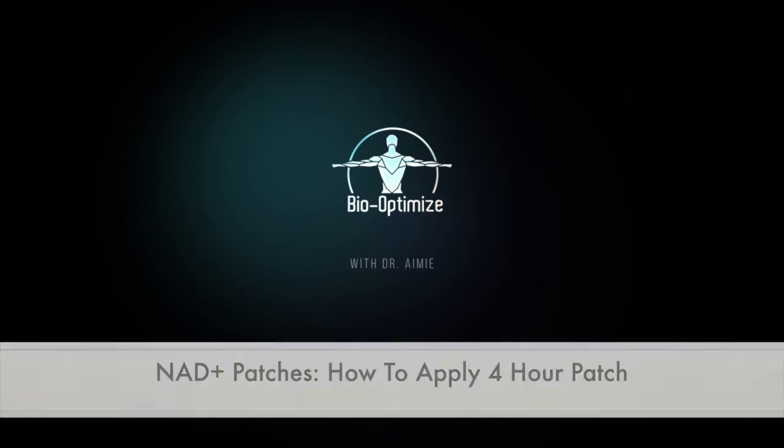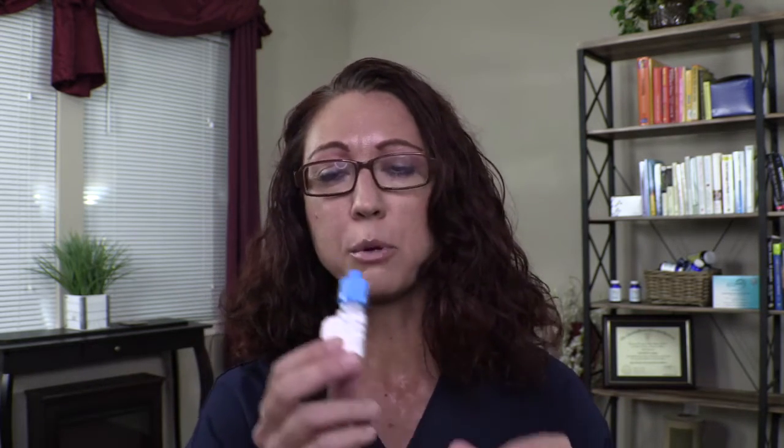I am going to walk you through how to use a four-hour patch from Archway. This is the patch that you will use for either 400 milligram or 800 milligram NAD+, on a four-hour patch. The bottle of NAD+ will come with a blue cap if it's a 400 milligram patch, or a white cap if it's going to be an 800 milligram patch.